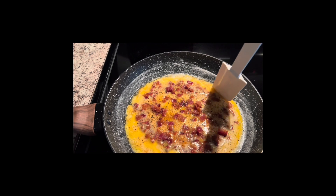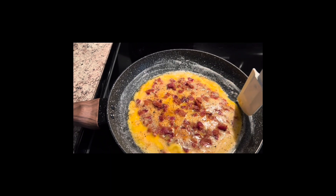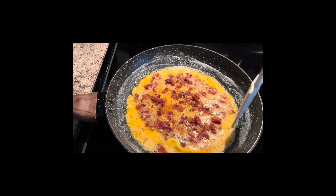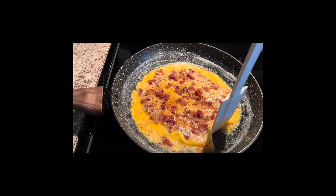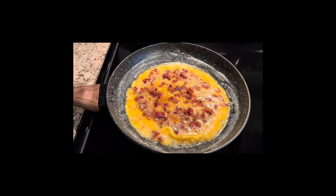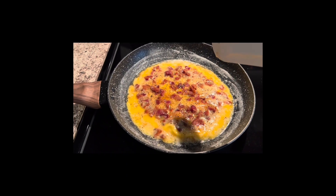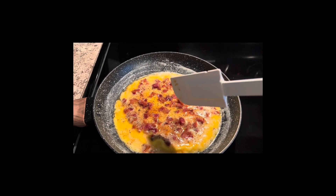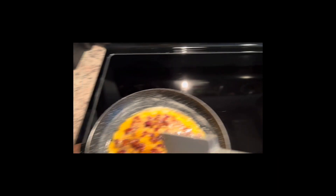You can put whatever spices you want in it. Today this is the only thing I'm going to do. I do have some cherry tomatoes but I don't think I'm in the mood for them today, so I'm just leaving it as is. I'll just continue to go around like this, and once it's not so liquidy I'll go ahead and put the cheese on.